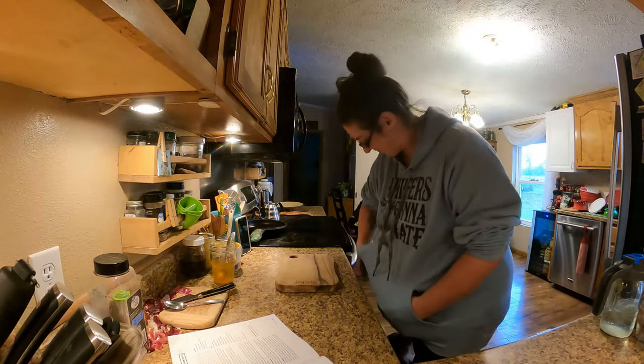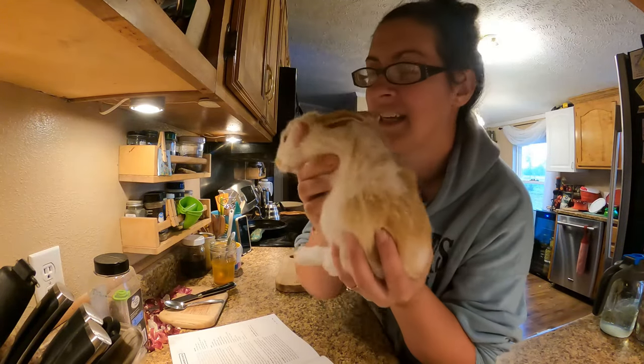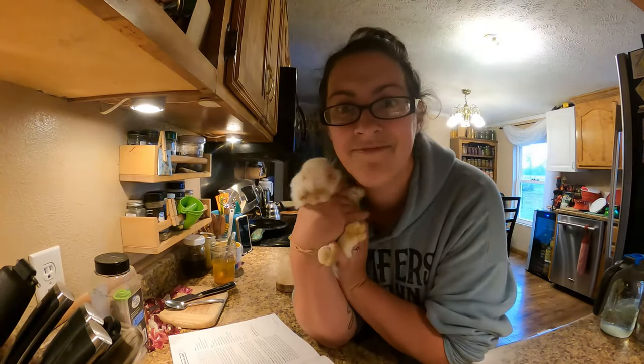So of course if you're having rabbit for dinner, first step is to grab your rabbit. I've got mine right here. I'm kidding, kind of.